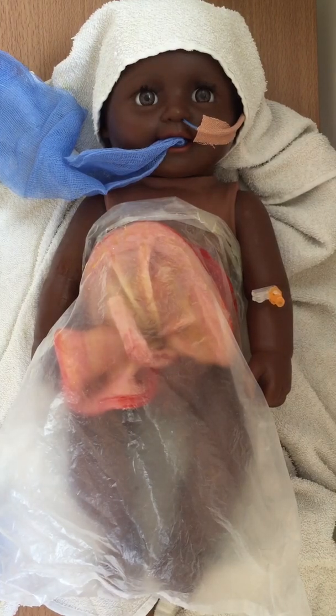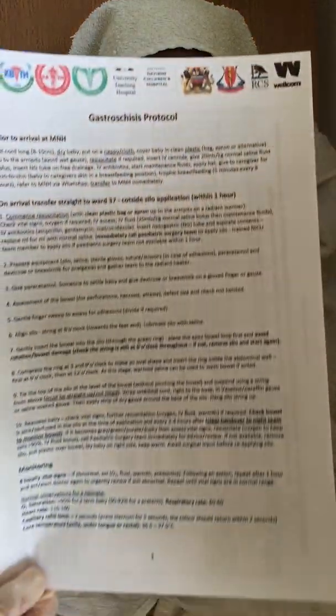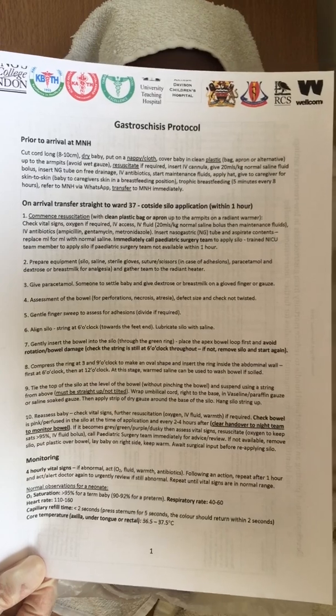Hello, this is the third in our series of short videos demonstrating the key components of the care protocol used in the gastroschisis interventional study in Ghana, Zambia, Malawi and Tanzania. This video is focused on application of the preformed silo and you may have a protocol similar to this at your centre to follow.